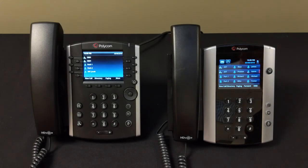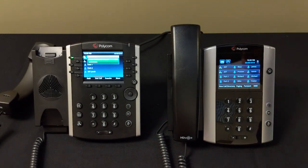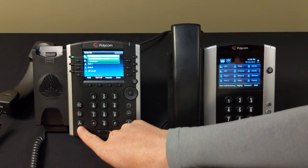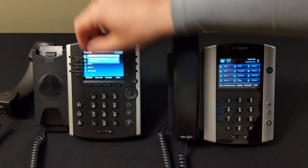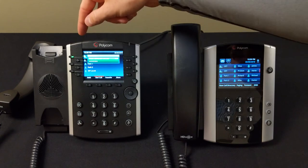Now we'll discuss putting calls on hold and parking. A hold is local only — you can't put a call on hold and pick it up on another phone. To put a call on hold, press the hold button on the 400 series or the touchscreen hold button on the 500. Once on hold, the BLF blinks to indicate a call is waiting. To bring the call back, press Resume, press the blinking BLF light, or press the hold button again — any of those three will work.